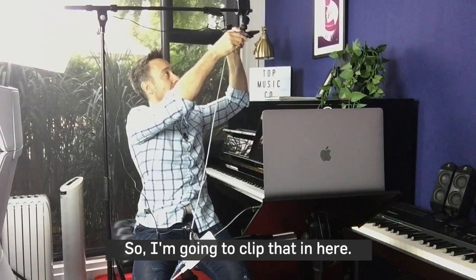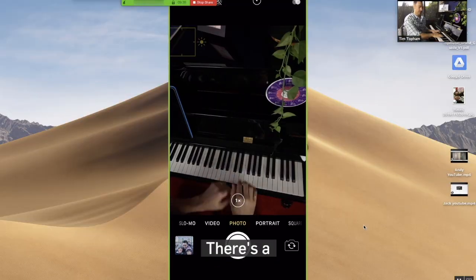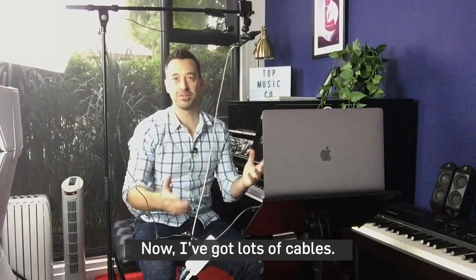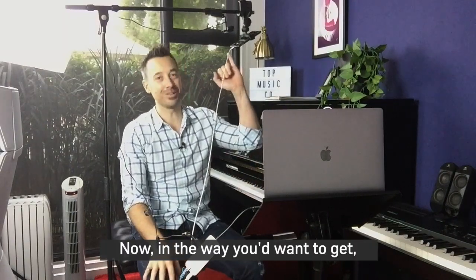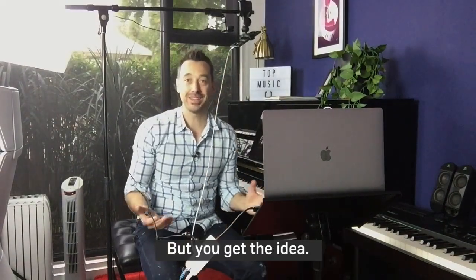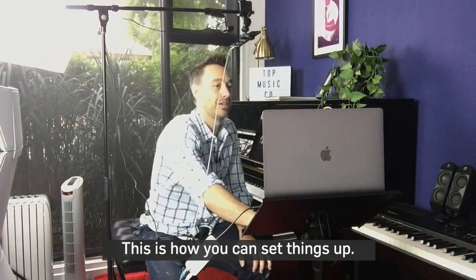I'm going to clip that in here, and there we go — there's our second overhead camera shot. I've got lots of cables now. You'd want to get a longer cable than this one, obviously, but you get the idea. This is how you can set things up.